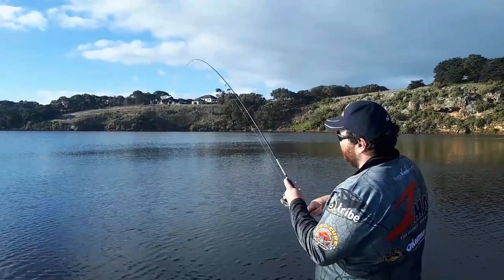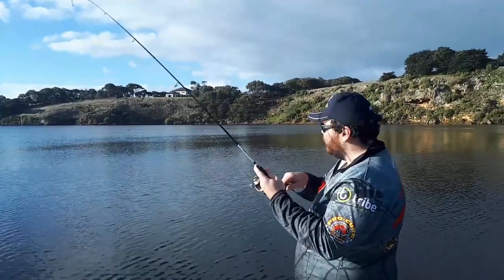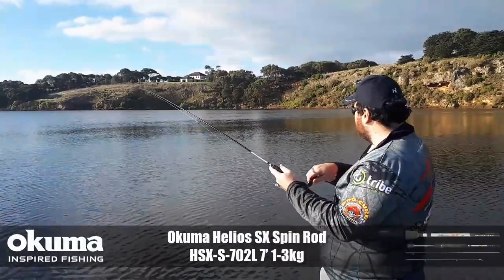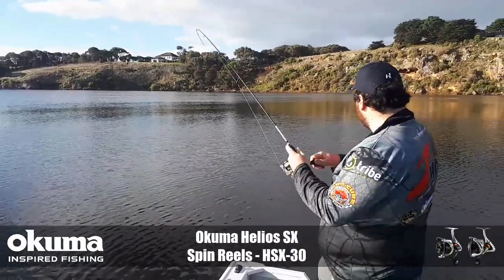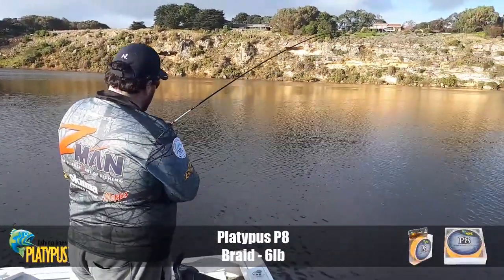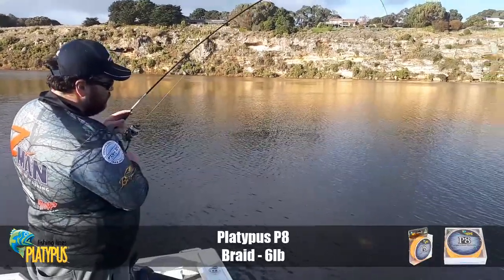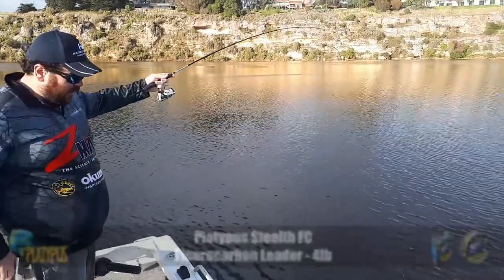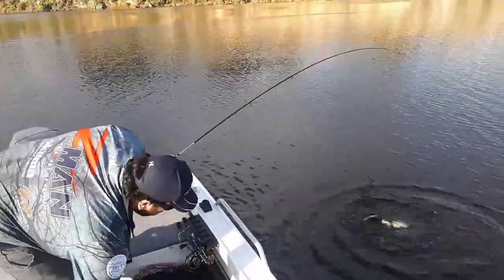I'm using the Helios SX Spin Rod — this is the 702 model so it's only 1 to 3 weight. Really nice light tip, it's great for these bream with the plastics. It's a little soft bite so you can actually let the fish take it and load up a bit. The Helios Spin Reel. The Platypus Spray, and the Platypus Fluorocarbon Leader in 4lb.